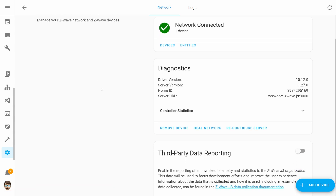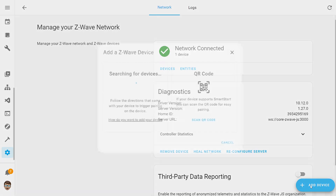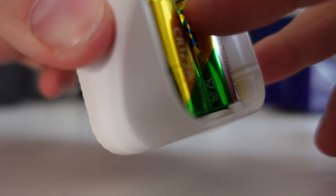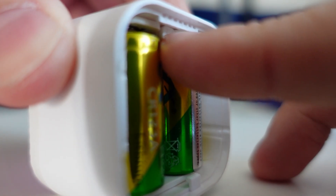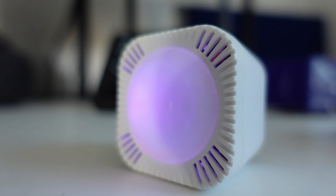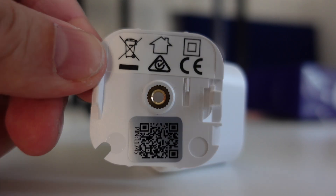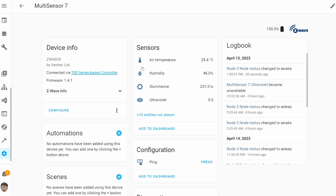Connecting the Multi-Sensor to Home Assistant is an absolute breeze. I'm making use of Z-Wave JS so it's just a simple case of clicking add device, then with the sensor you put the batteries in, press the action button on the back, and the device will instantly connect to Z-Wave JS. With the Multi-Sensor 7 you are required to enter a pairing code, which you can find on the back plate of the device, and once you enter that code you're good to go.